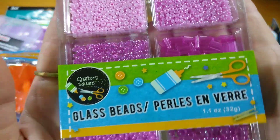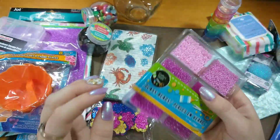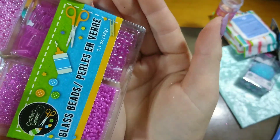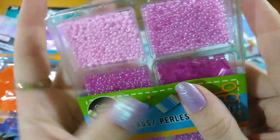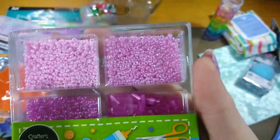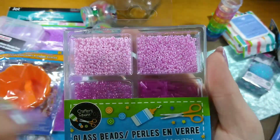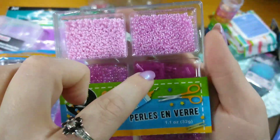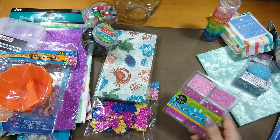I got these beads — look how pretty they are, and they're so tiny! I'm going to put them in my shaker cards or shaker tags. Some are iridescent and reflect the light really nicely, some have more of a pearlish shine, and then some are a matte color — not shiny at all. So you get two iridescent ones, a pearlized texture in light pink, and then some matte tube-shaped ones. I picked these up for a buck!